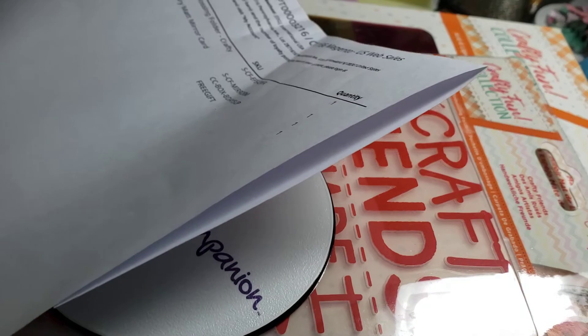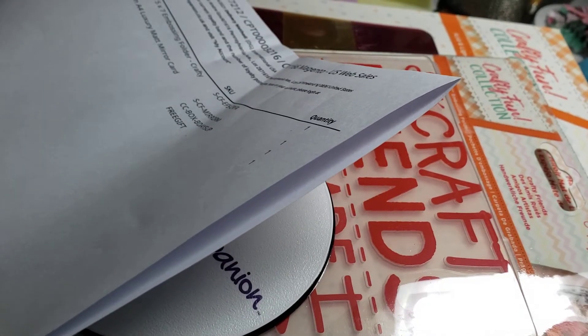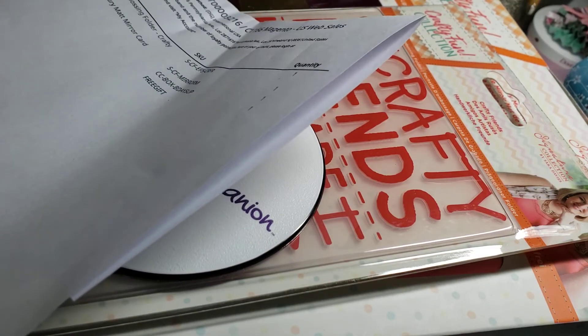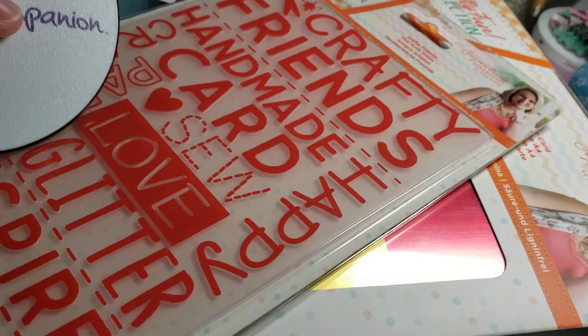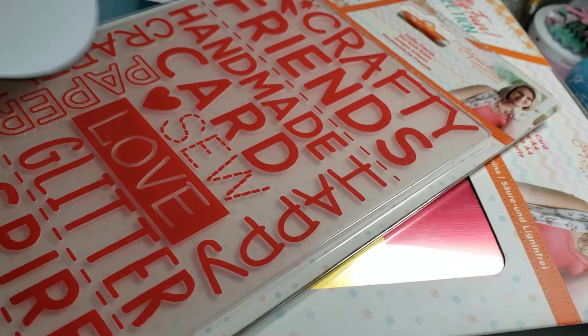On the 22nd, so it hasn't been just this week. And I ordered from Crafter's Companion — they had like a warehouse clearance or something. I wanted this embossing folder, the Friends Handmade Crafts, So Love, Glitter, whatever, embossing folder.